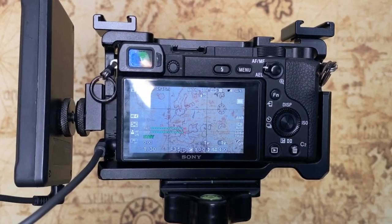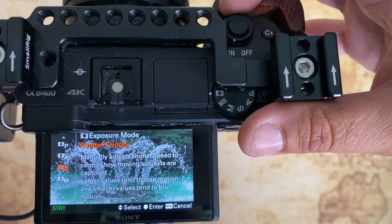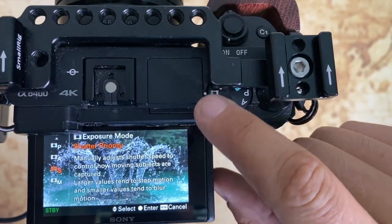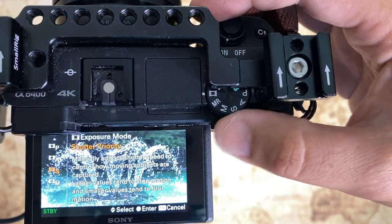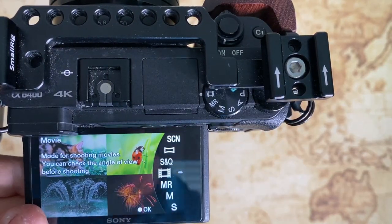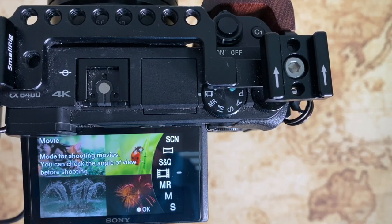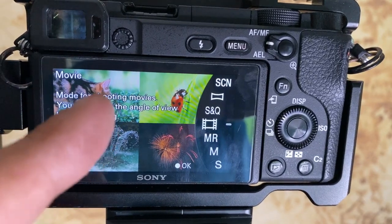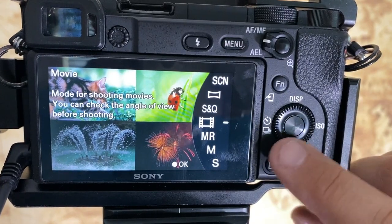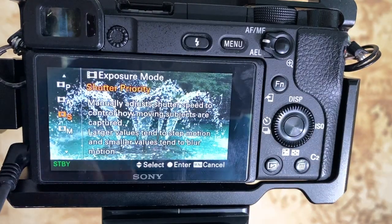When you turn this camera on, this is the back of the screen you're going to see. Sony is awesome — when you flip the on switch, the camera comes up and you can take this dial and find the movie mode, which is the one that looks like a film. When you toggle to that position, a bunch of shooting information comes up telling you you're in movie mode. Hit okay, which is the center of this dial.